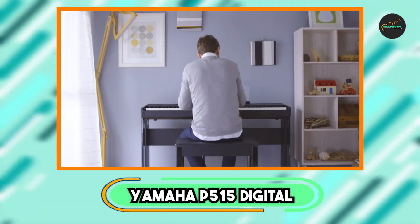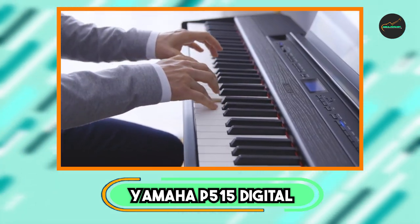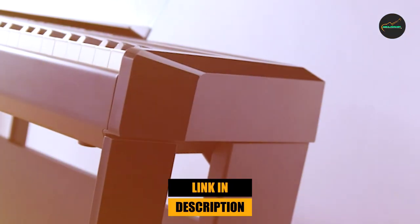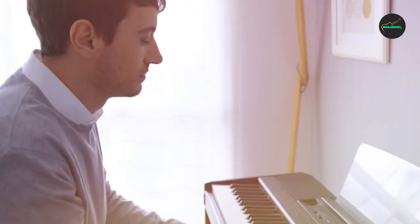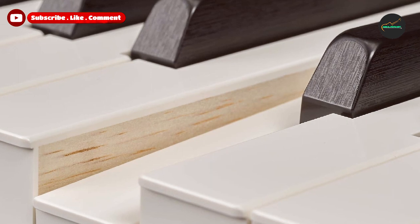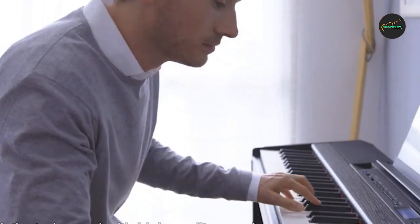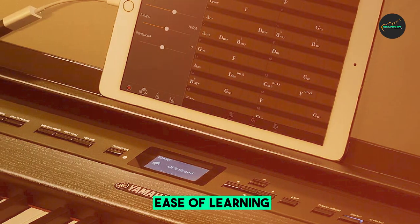Next at number four, we have the Yamaha 515 Digital Piano, a high-quality instrument that delivers a rich and authentic piano playing experience. With 88 wooden keys and Yamaha's Natural Wood X (WX) keyboard action, this piano offers a realistic feel and response similar to an acoustic piano.